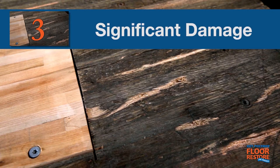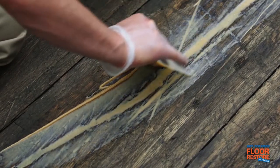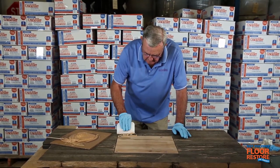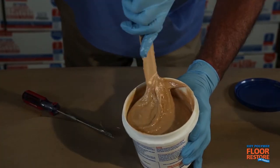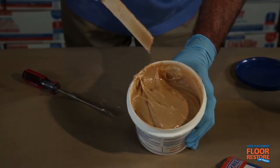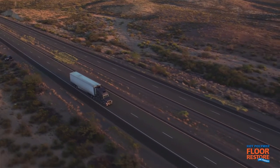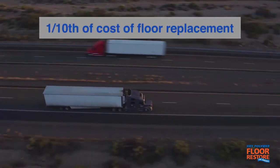The third stage where Key Polymer Floor Restore is valuable is whenever damage to the floor requires major repair. When gouges, cracks, and holes in the floor are large and deep enough to create trip hazards, or where broken floorboards require sectioning, Key Polymer Floor Restore and crack filler are a proven combination for completing a thorough repair. Hundreds of thousands of trailers have been permanently repaired through the use of these products, at a tenth of the cost of trailer floor replacement.